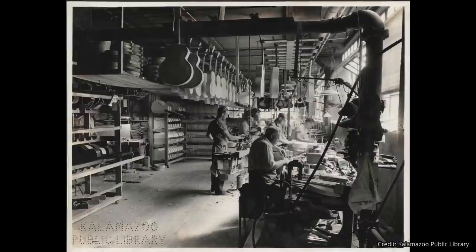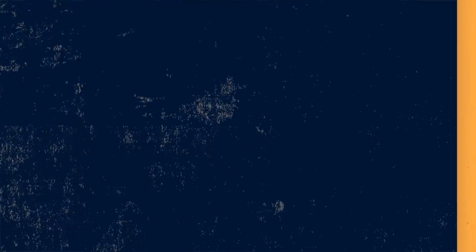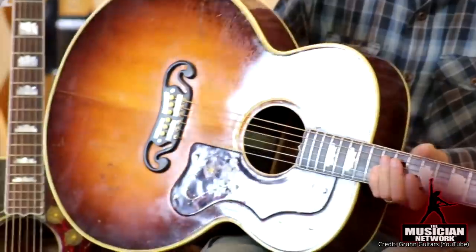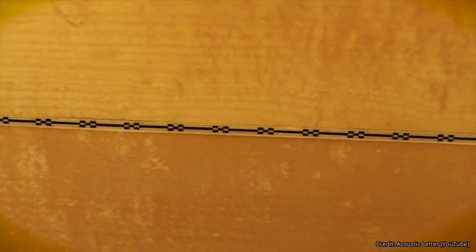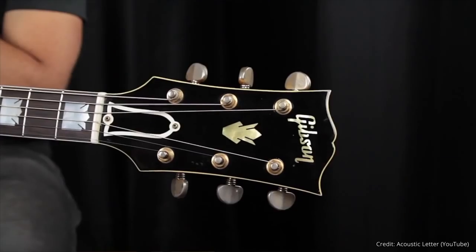Here are some factoids about the Gibson J200. Production of this model started in 1937 as Gibson's top-of-the-line flat top guitar, by request of Ray Whitley. Initially it was called the Super Jumbo. It became the Super Jumbo 200 in 1939. The SJ200 was named for its super-large 16-7/8-inch flat top body, originally with a red spruce top and rosewood back and sides. In 1947 it changed to maple back and sides, and in 1955 the name was officially changed to the J200.